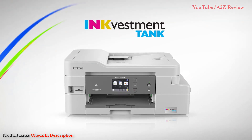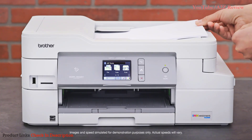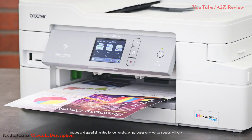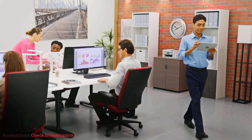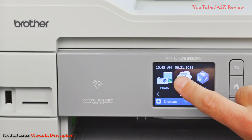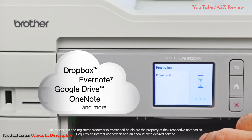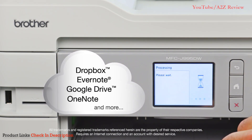Brother InkVestment Tank all-in-one printers make copying, scanning, and printing fast and easy with an automatic document feeder, versatile paper handling, and built-in duplex capability. InkVestment Tank printers let you perform multiple tasks from your desktop and mobile devices. Use the intuitive 2.7-inch color touchscreen to print from or scan to popular cloud apps to share, store, and retrieve documents.